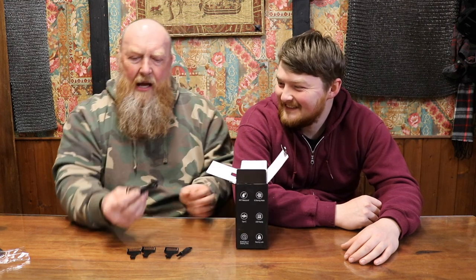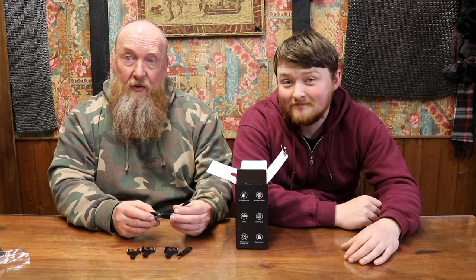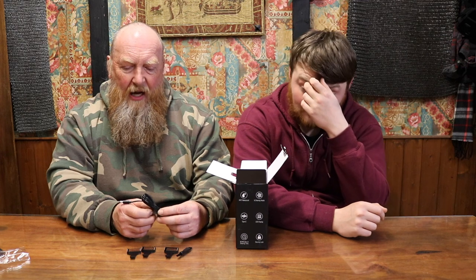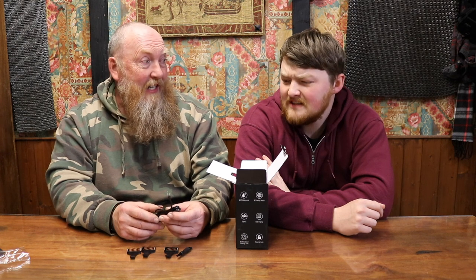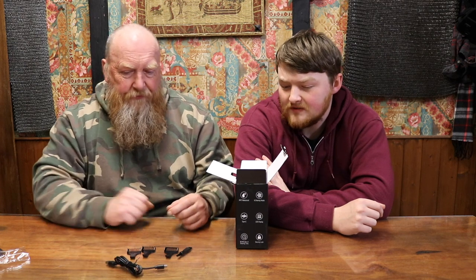We have a USB-C charging cable. Thank goodness for that, because there are so many products still being sent out with micro-USB, which is pretty much out of date — it's been standardised now. I think they were trying to standardise it with Apple as well, though I'm not sure if that's fully come into force yet.